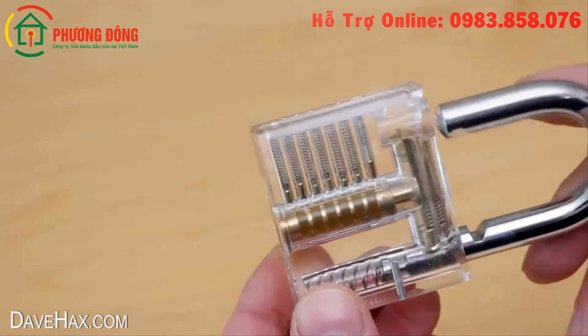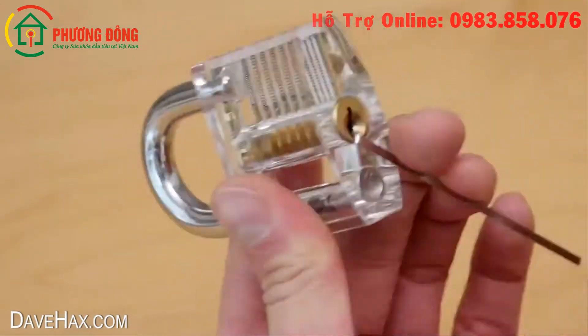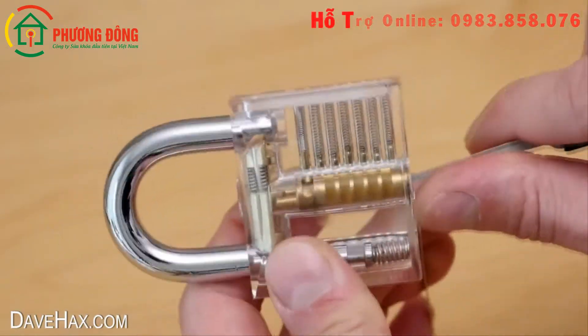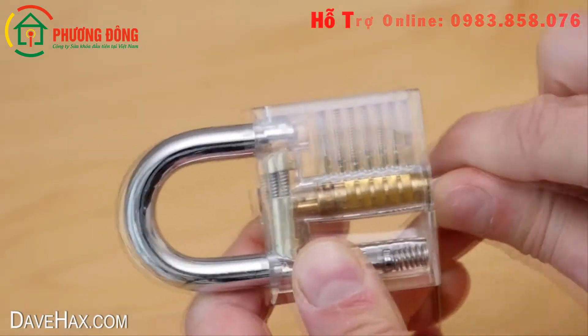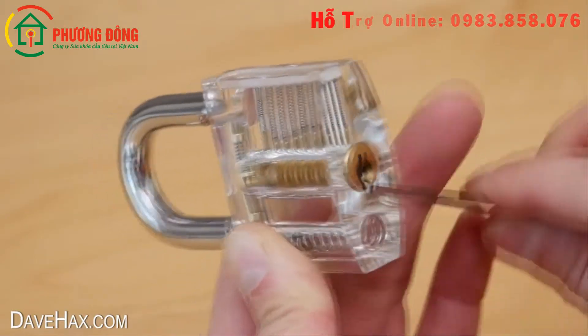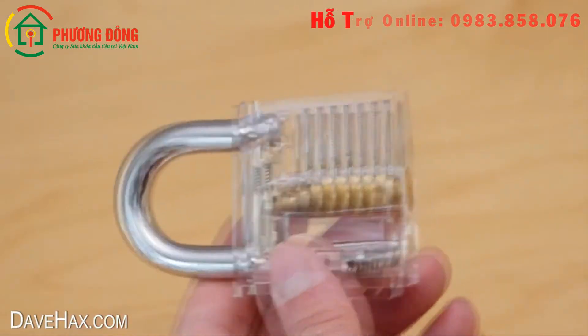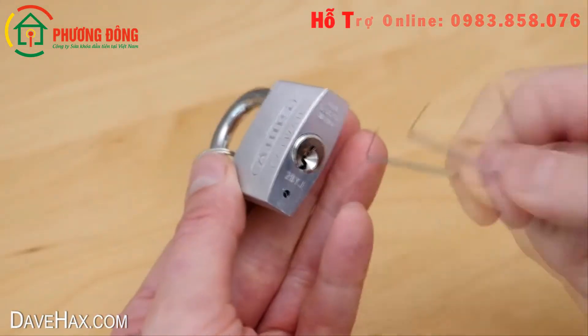It's a really good fun puzzle to try and crack. You can try out different picks and see which one works best for you. But of course using a transparent lock is cheating a bit, so get yourself a real padlock and see how you get on.